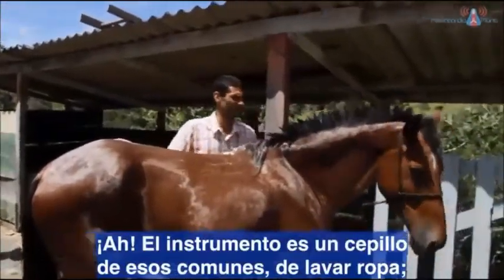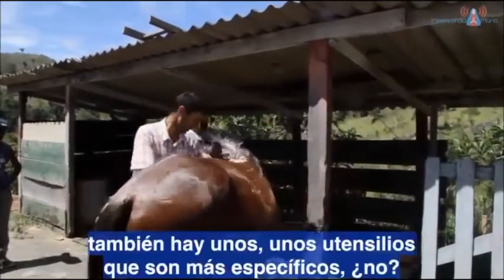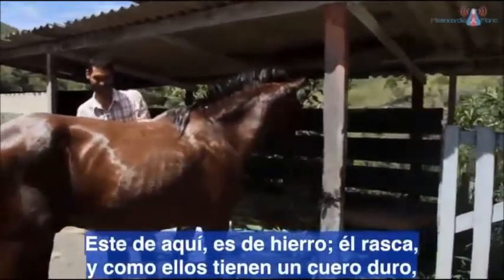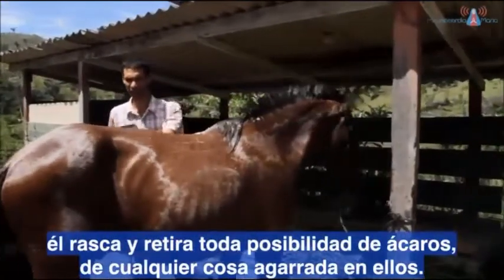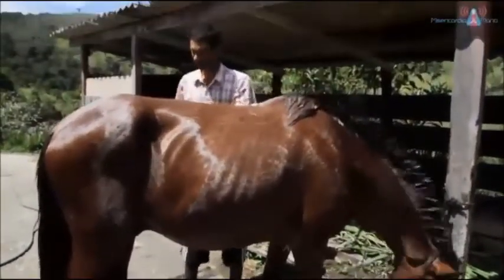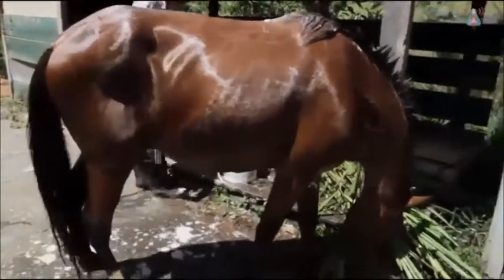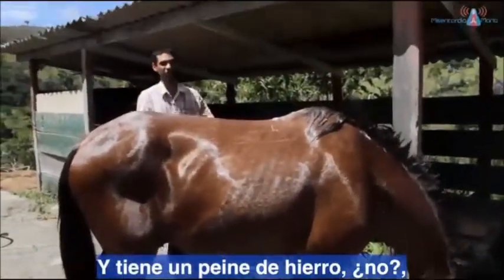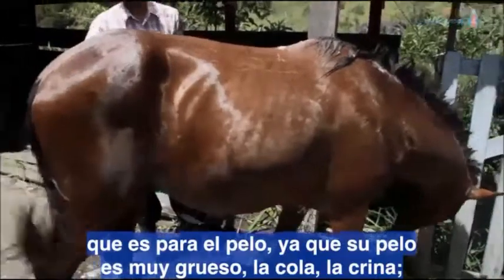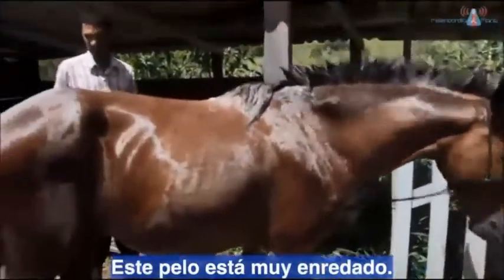A ferramenta é uma escova comum de lavar roupa. E tem ferramentas mais específicas: uma de ferro que arranha — porque eles têm um couro duro — e tira toda a possibilidade de ácaro ou qualquer coisa agarrada neles. Depois tem um rodinho que você passa e ele fica bem seco. E tem um pente de ferro, porque o pelo deles é bem grosso — o rabo, a crina — então precisa de um pente de ferro para aguentar o embaraço.